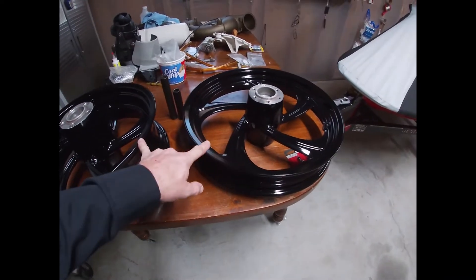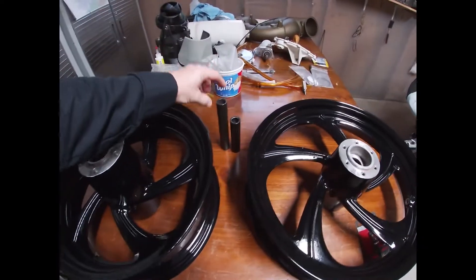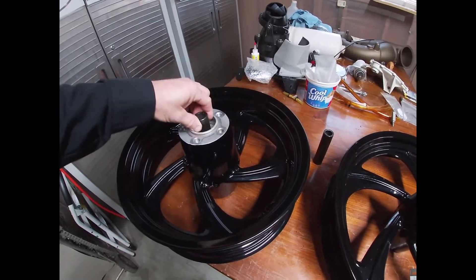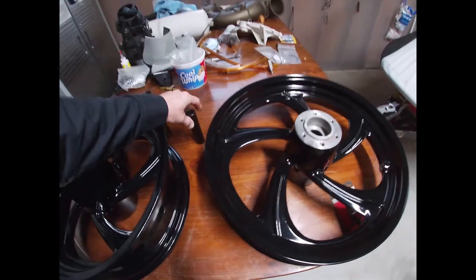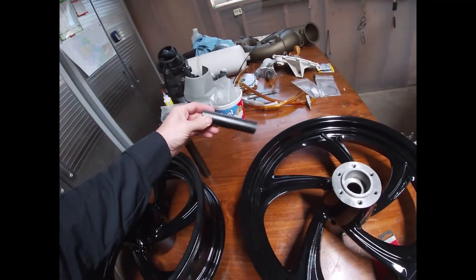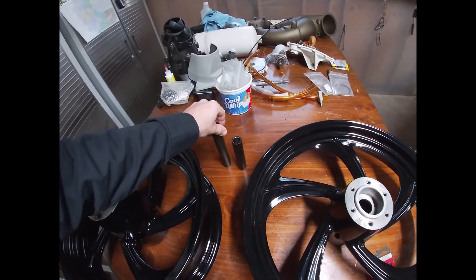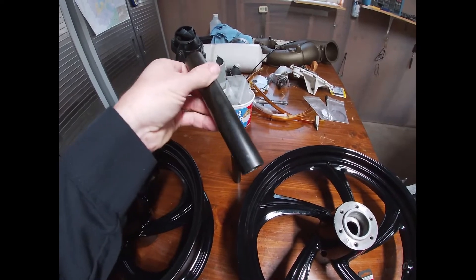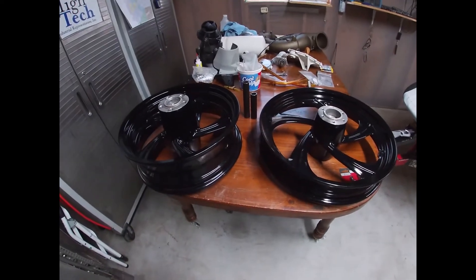The idea behind these cast rims versus the billet rims I have is weight — they weigh a lot less than my billet rims. Here's how crazy I'm getting: these are the sleeves that go in between the bearings. When you install the rear wheel and tighten up the axle, you don't crush the bearings — the bearings seat up against the face of these tubes on each side. That tube is a very specific length so it doesn't destroy your bearings as fast. These are steel and too heavy for me, so since I work in a machine shop with a lathe, I'm going to make them out of either titanium — we get titanium pretty cheap — or just aluminum. That's going to save a lot of rotating weight on the motorcycle.